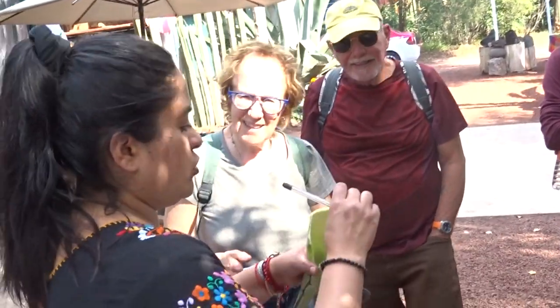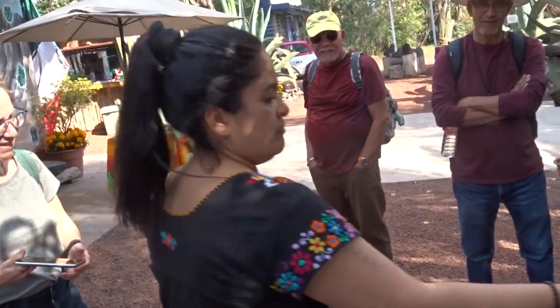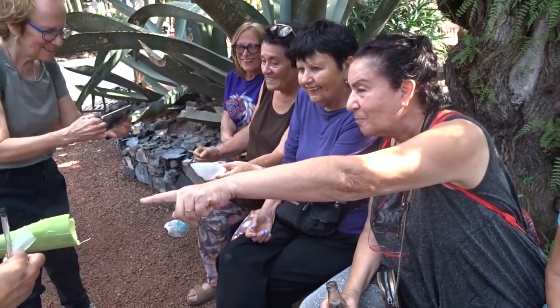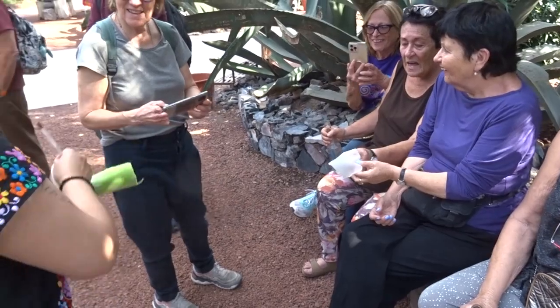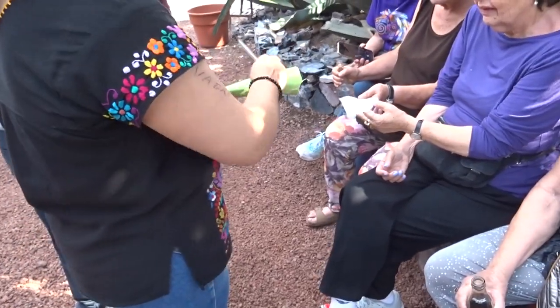I'm going to show you the paper — you can see it, it's like a plastic. We have one layer inside Mexico, one layer outside. When it gets dry, it becomes like paper. It's like a plastic.